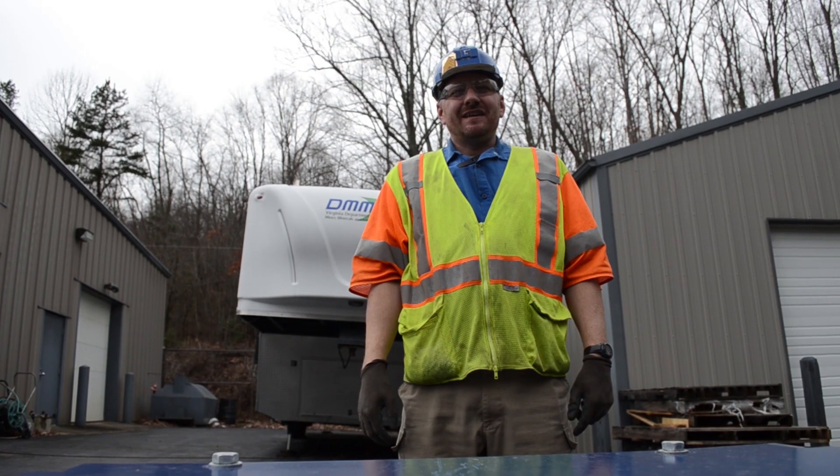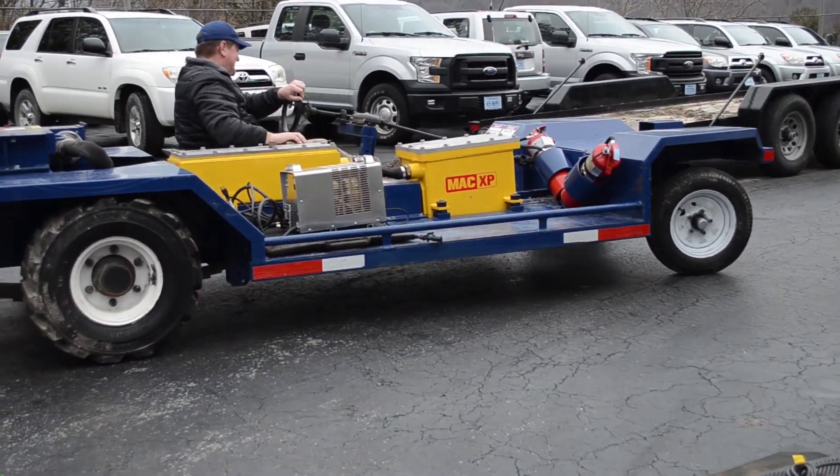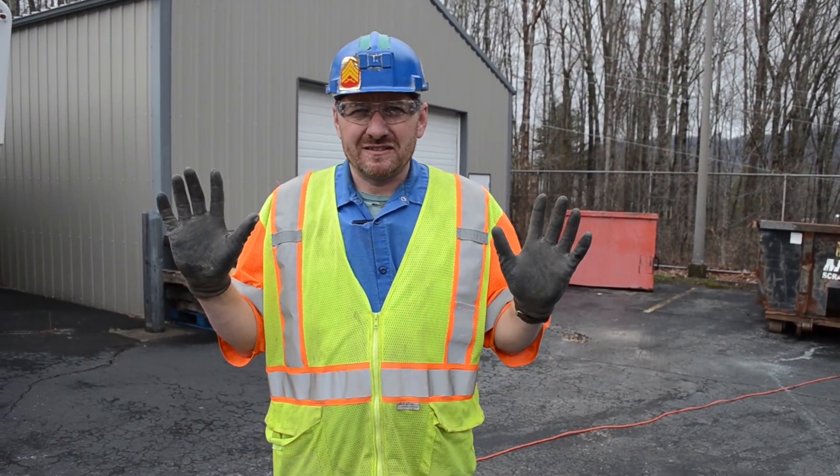This is Danny Mullins and this is your Mind Safety Minute. Today we're going to be talking about our chargers for battery-powered personnel carriers. Before we handle any energized cables, we need to make sure that we have our gloves on, as state law requires.